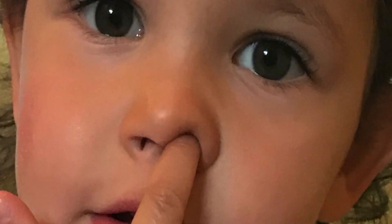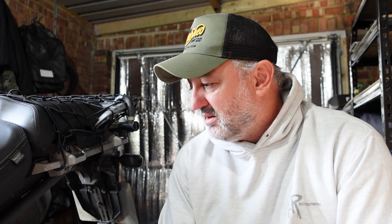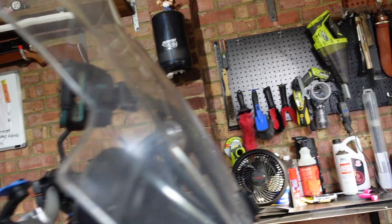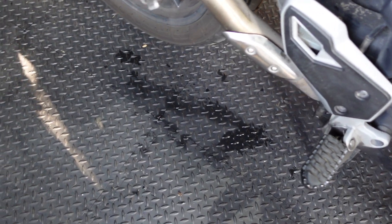My daughter comes in, climbs up on the bike, uses the rear brake lever as leverage to get onto the bike. In doing so she managed to push out the piston of the rear caliper because it wasn't attached to the disc — I'd taken everything off waiting for the pads to arrive. Sure enough the piston came out and there was brake fluid everywhere. She even walked in it at one stage — I had to wash her feet. Anyway, that's another story.